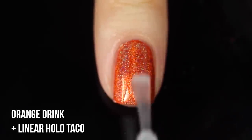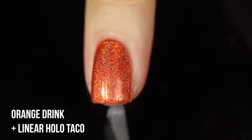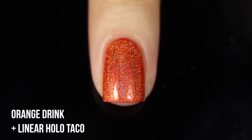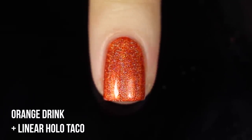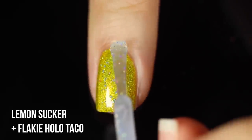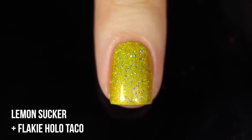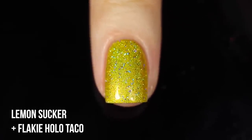Next I'm showing Orange Drink with a linear holo taco over it. Since there's already linear holo pigment in the base polish it doesn't change it much, so I'd save the linear holos for over non-holo polishes. Then I'm showing Lemon Sucker with the flaky holo taco over it — just adding a different variation of holo to the already holo nails. The flaky holo is actually my favorite of the three.